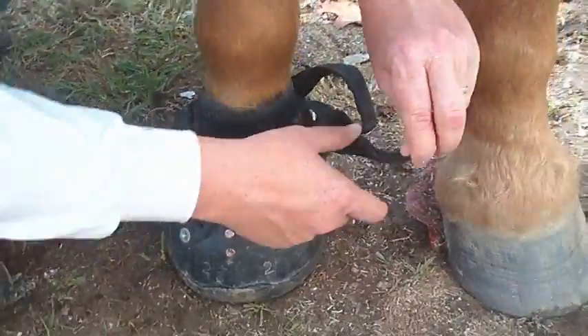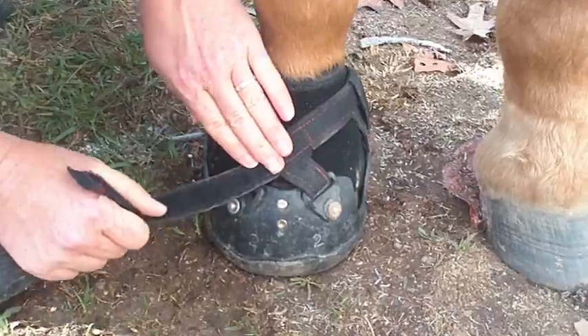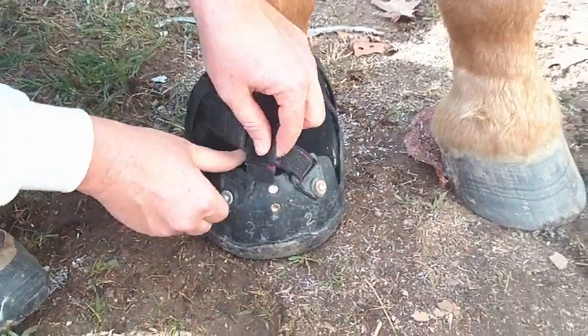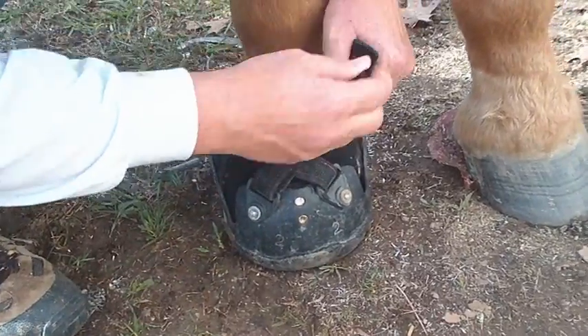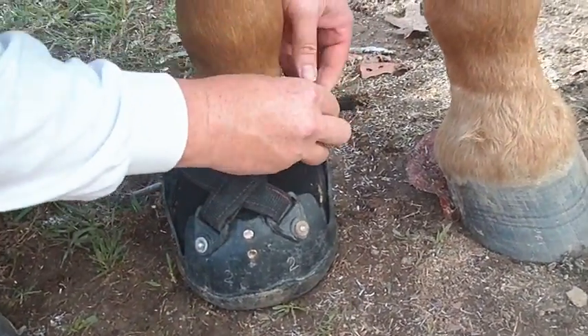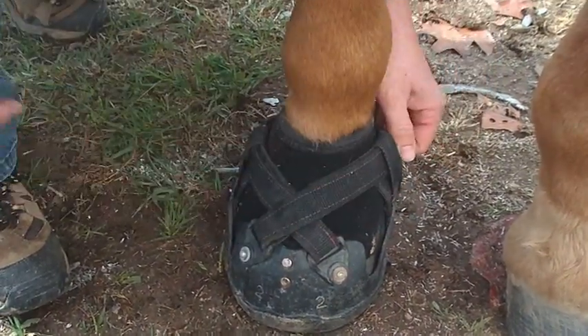Then you do the same thing with the other strap. It comes through the side loop and crosses over top of the first strap. Pass it into the plastic grommet, lay it back on itself, and put it underneath the side loop.